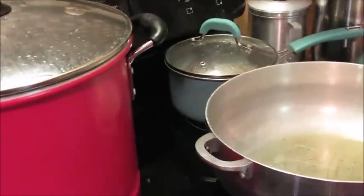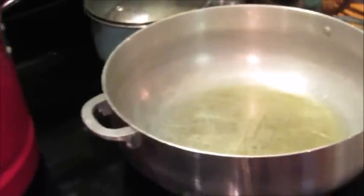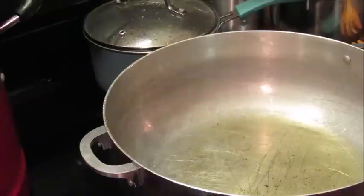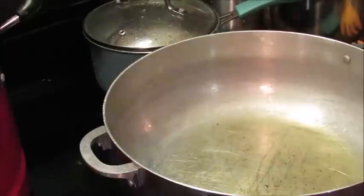I'm back. I'm getting ready to fry my cabbage. I'm trying to bring it up so y'all can see. I'm getting ready to fry these up. Let me go ahead and turn my stove on — my ham hocks are almost completely ready.